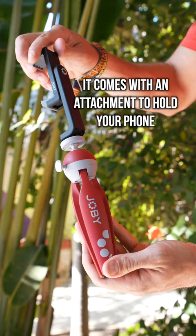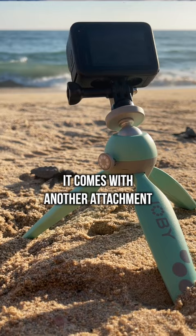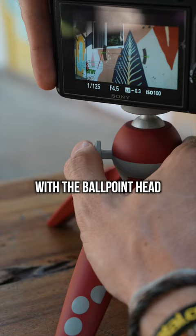It comes with an attachment to hold your phone, and you can easily switch between vertical and horizontal. It comes with another attachment for an action camera, and it's strong enough to hold a bigger camera too.